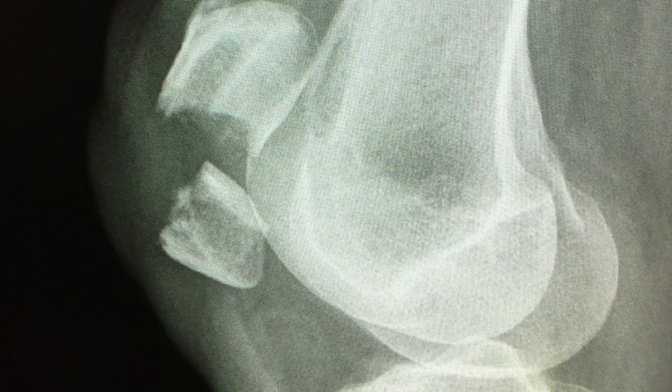Patella fractures are really, really devastating injuries — extremely painful. Basically, you break the kneecap. Sometimes, depending on how you land awkwardly from a jump, it's a fracture directly across and the bone is broken into two pieces. But you may fall on your knee, landing directly on your kneecap, breaking it up into a bunch of pieces, so it can be really, really difficult.